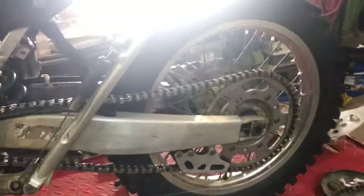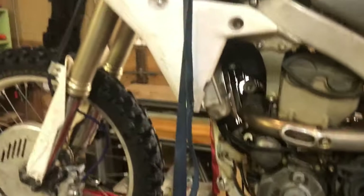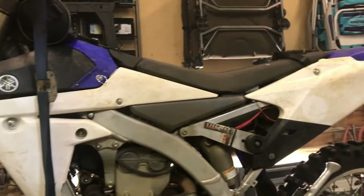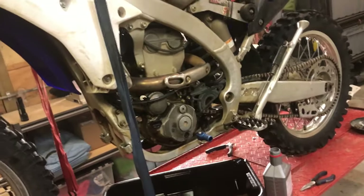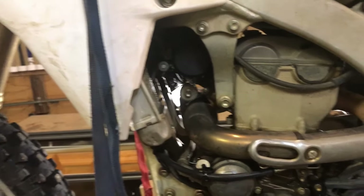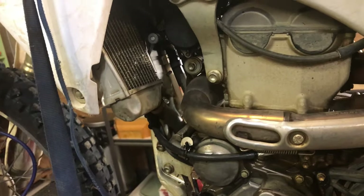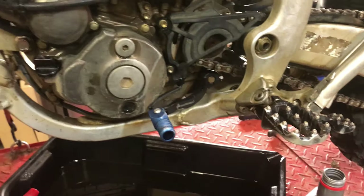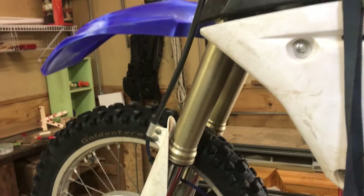I let my brake pads go down to the metal before I change them — I'm cheap. I don't do anything with plastics; I couldn't care less what it looks like, this isn't a beauty contest. I don't even check my coolant — it hasn't been an issue at all. Where's it gonna go unless it steams over? My linkage I haven't greased either.